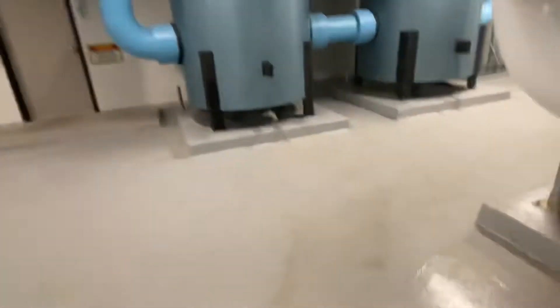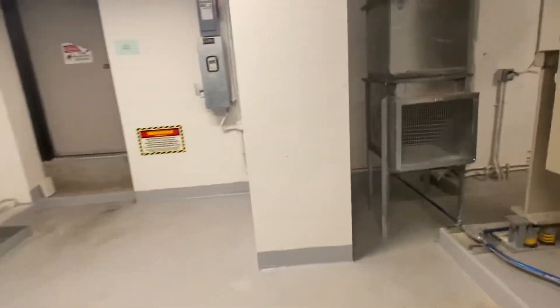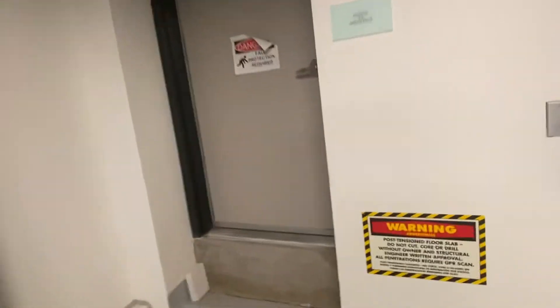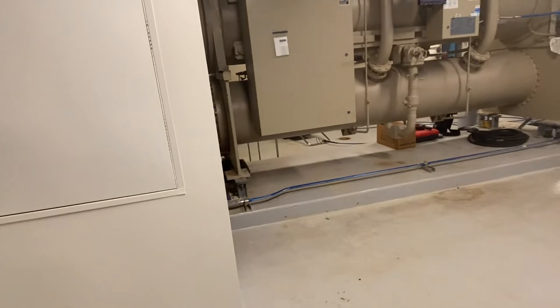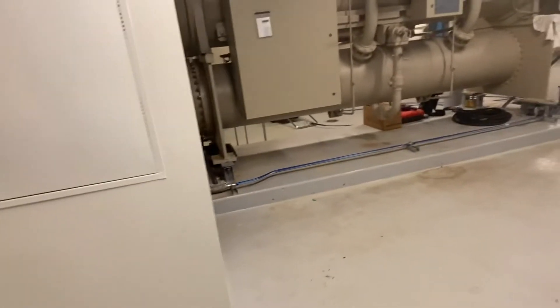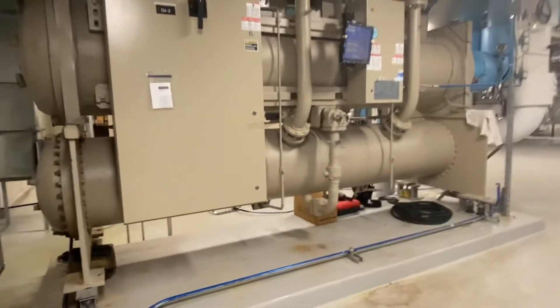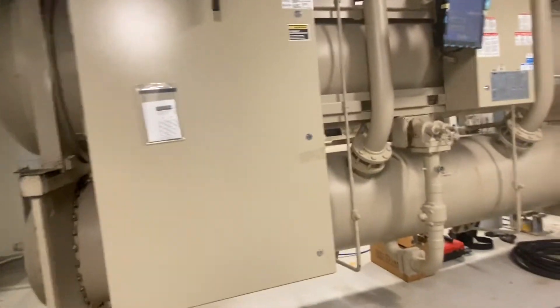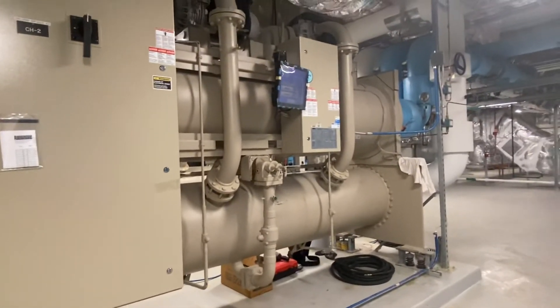I've pretty much been working with the chiller guy — there are different teams for everything, but the guy I've been working with mainly does big centrifugals, so I've been starting out with him. In commercial there's so much going on: controls, rooftops, VRF, boilers — you can really find a niche. Anyway, thanks for watching guys, I'll continue this journey and try to post more content as I grow.